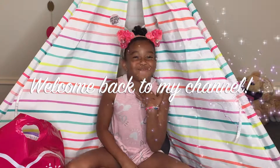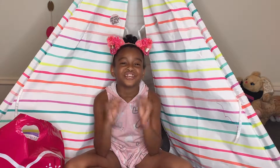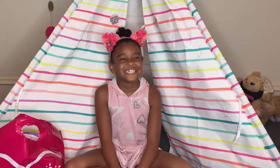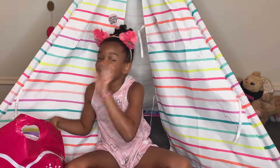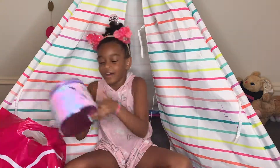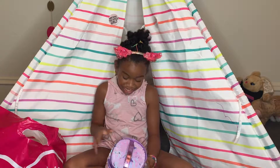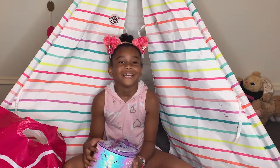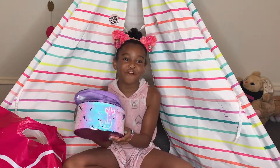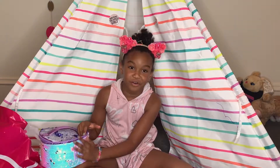Hi guys, welcome back to my channel! Today I'm going to show you what I got from Justice. I have this storage container — the inside is pretty and it has a J on the front for Jada. It's shiny, it just switches, and I love it.